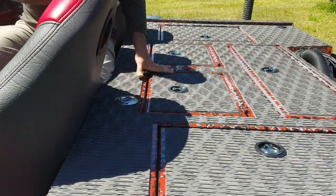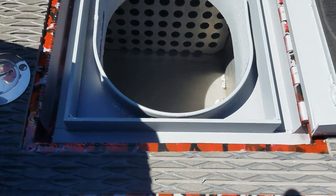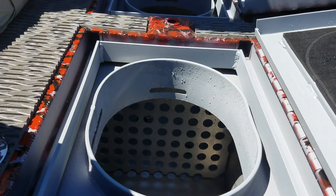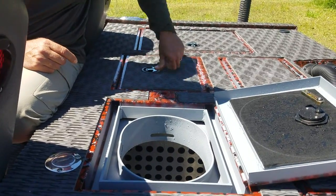Here you have a double live well, so it's set up for tournament fishing. Two live wells — got a divider in the middle so you can get your fish on one side, the partner's on the other side. Pretty standard for most bass boats that you need for tournament fishing.